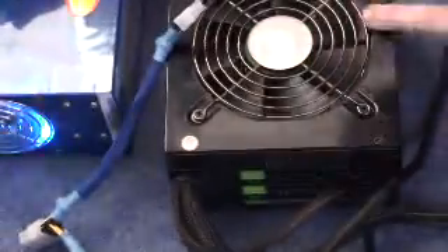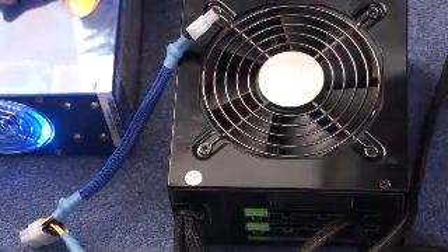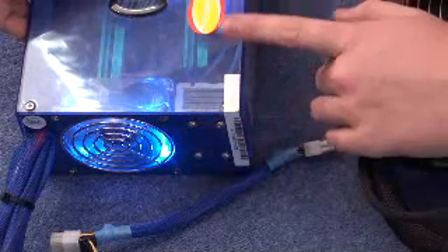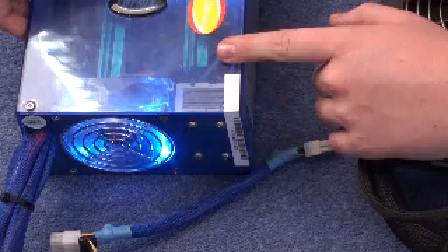So beware - do not buy cheap power supplies because this is what you get, and this will damage your system. Even go for a lower wattage one that is better quality, like this one, and you are safe. This cheap thing likely has little protection, so putting it in your system is very dangerous. Thanks for watching and bear this in mind when you're looking to buy your next power supply.